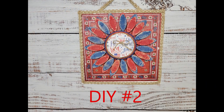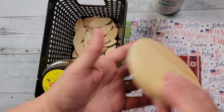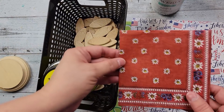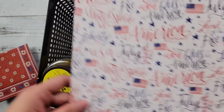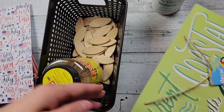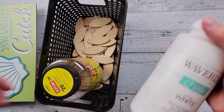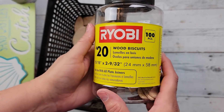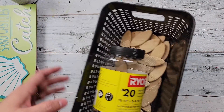Here's DIY number two. For this DIY I'm going to take this round wood piece I got from Dollar Tree, a decoupage napkin from decoupagenapkins.com, some paper I got from Hobby Lobby, a sign I got from Dollar Tree, my Waverly chalk paints in white, crimson, and ocean, and these wood biscuits I got from Home Depot — I believe I used either 36 or 38 of them.